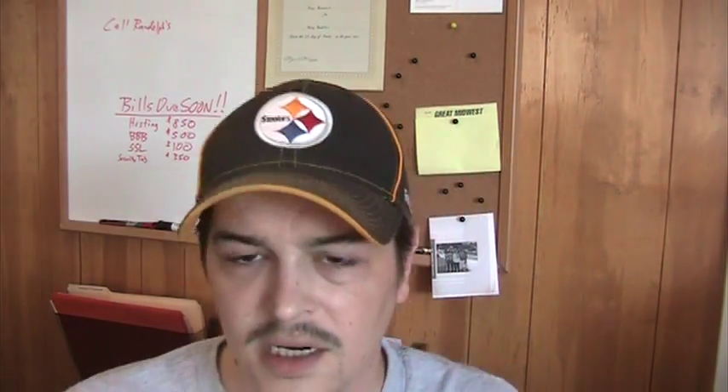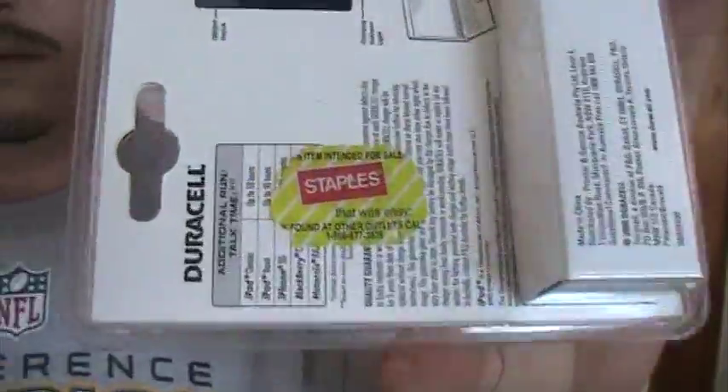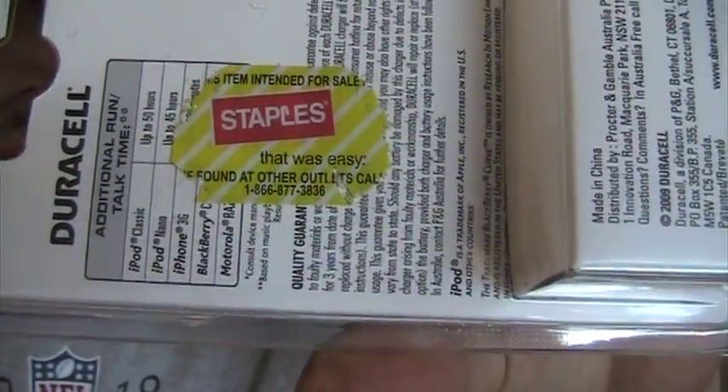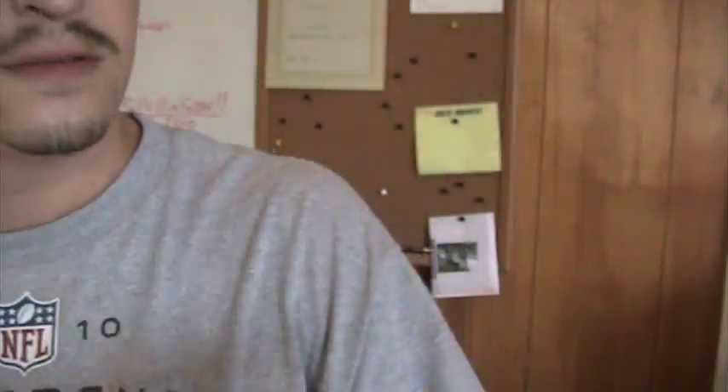If you found it at another retailer, you're supposed to call their 866 number, and I don't know what they're going to do — maybe they're going to cancel my account or something. You can see I've been messing with it and they do not come off very easily. They're quite a pain actually.